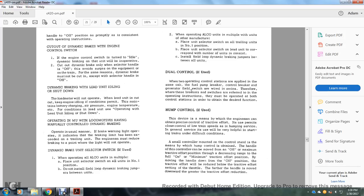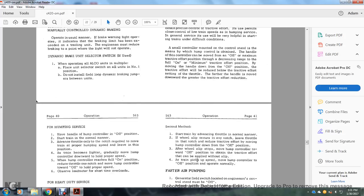Dual control, if used: when two operating control stations are in the same cab, the fuel pump, brake, control, and generator field switches are wired in series. Therefore, any switch or breaker referred to in operating instructions must be operated at both stations to obtain the desired function. Hump control, if used: this device provides precise control of tractive effort for close speed control in humping service and is also helpful for starting trains under difficult conditions. The small controller on the control stand can be moved from off to maximum tractive effort through a decreasing range to full-on minimum tractive effort position. Moving the handle downward from off reduces tractive effort below the throttle setting; the farther the handle is moved, the greater the tractive effort reduction.